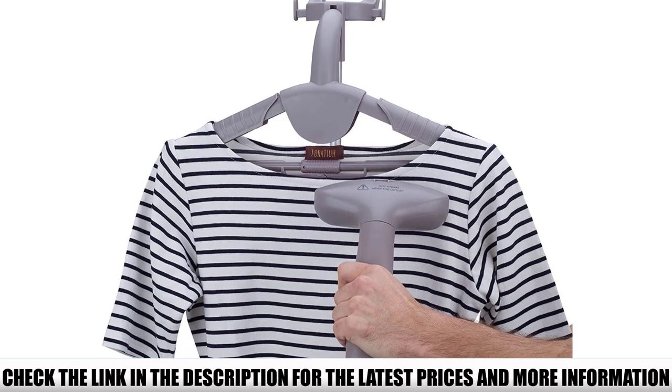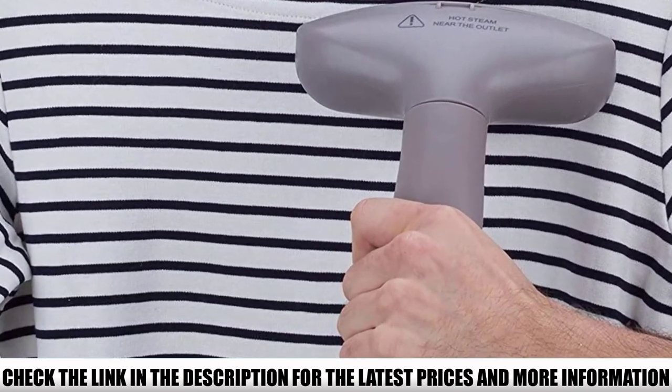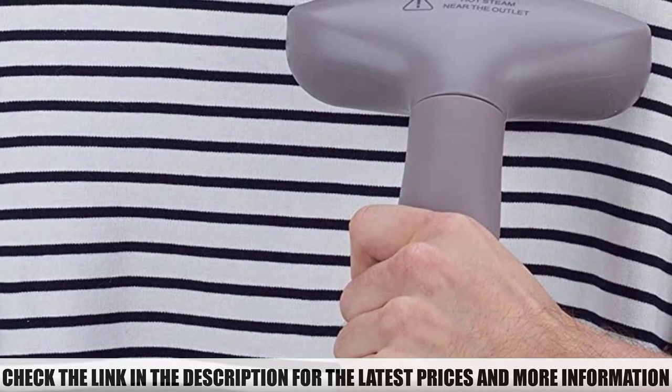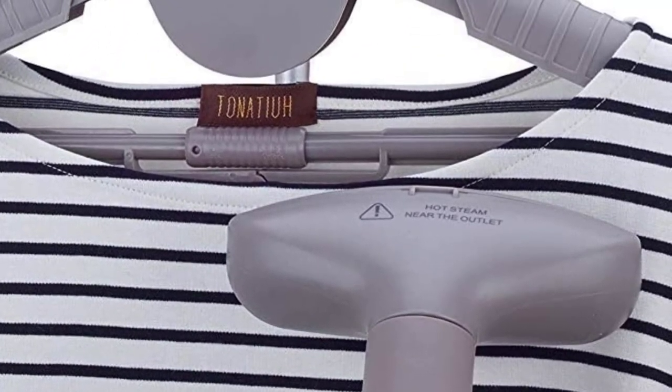The 61-ounce tank allows for a full 60 minutes of steam cleaning without needing to stop and refill, which is plenty to take care of most household tasks. It may not be the absolute best garment steamer reviewed thus far, but it's certainly a decent product available at a fair price.